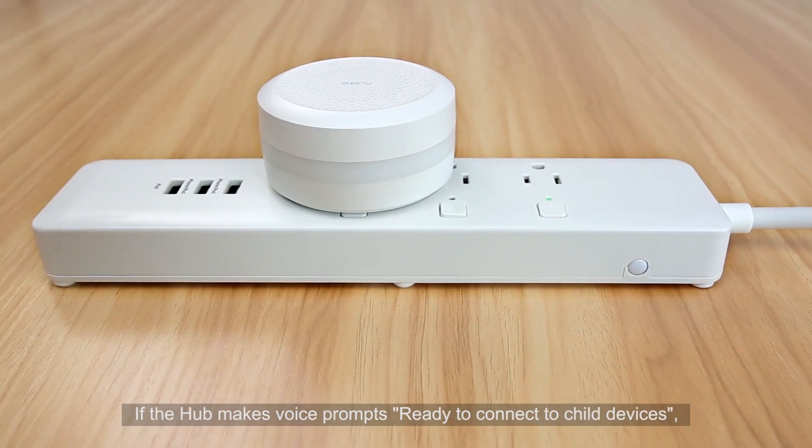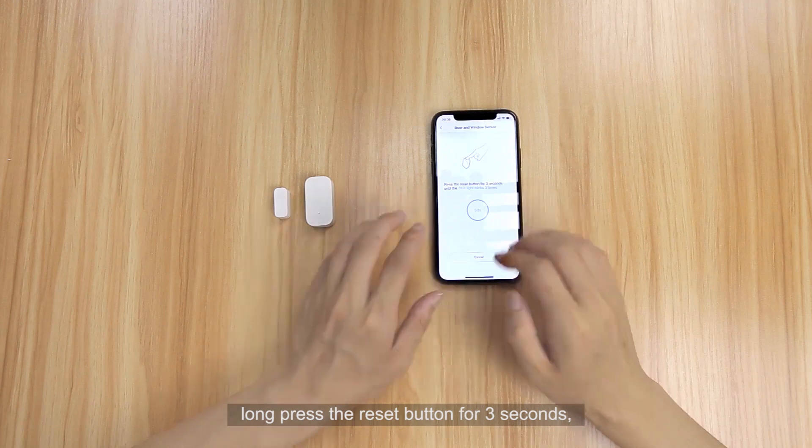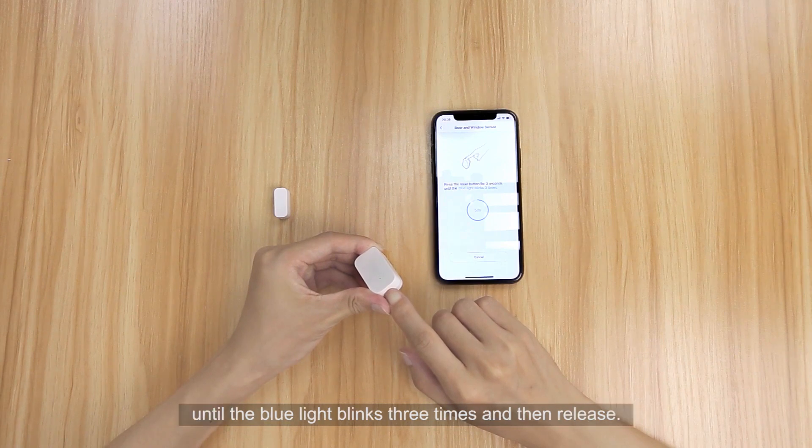If the hub makes the voice prompt 'Ready to connect to child devices,' long press the reset button for 3 seconds until the blue light blinks 3 times and then release.